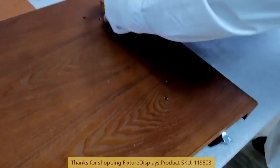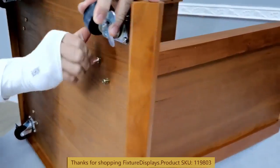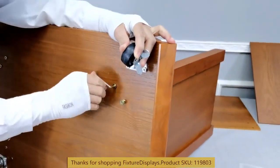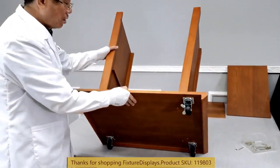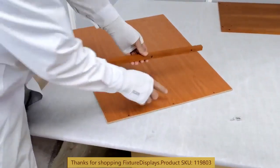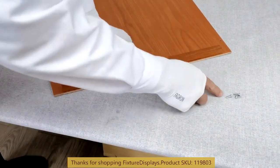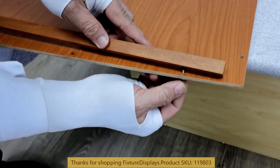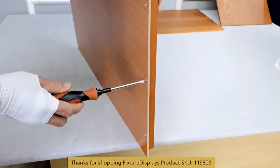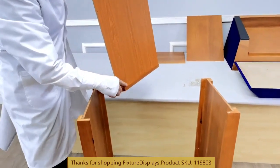Likewise, identify the orientation of the right-hand side panel and fasten it to the base. The Allen wrench is provided, and if you misplace it, you can most likely use one from your own toolbox. Now we are going to fasten the strip to the front panel. The strip has embedded nuts already in there, so we are going to use the small machine screw to fasten. Note that a Phillips screwdriver is not provided — you can use your own.